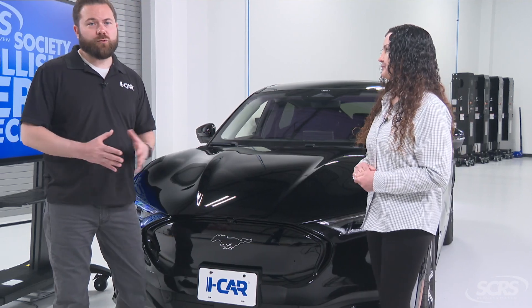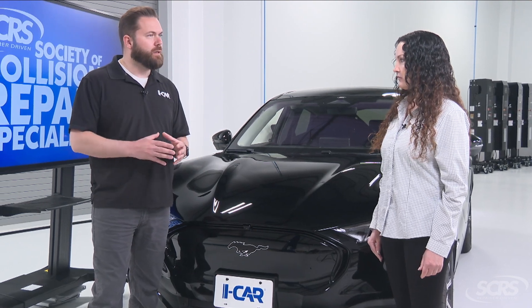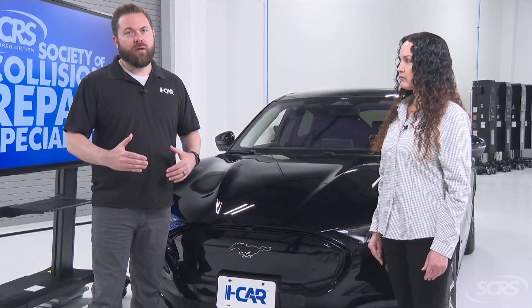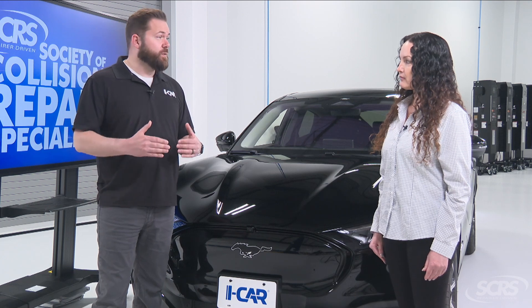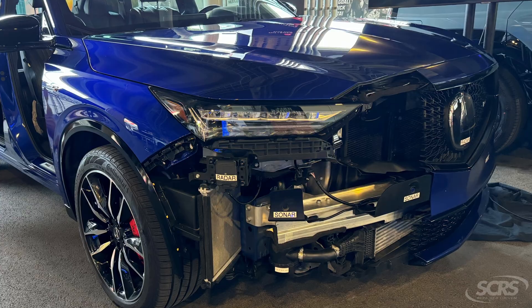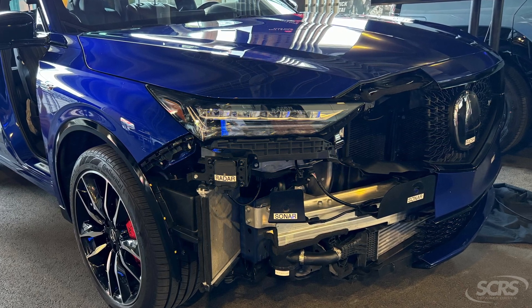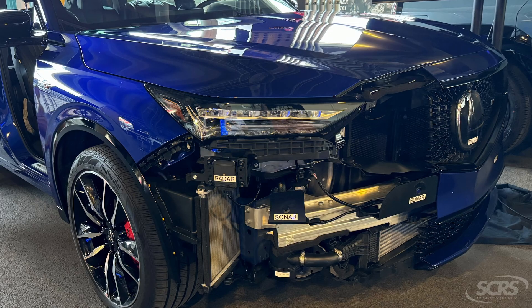With adaptive cruise control, it's taken our normal cruise control — where we can set the speed of the vehicle — and made it a little bit safer. Now we can have the vehicle self-pace with the vehicle in front of us by using the radar module in the front bumper. It's sensing the vehicle in front of us by sending out radio waves and pacing based on the setting we select inside the vehicle.